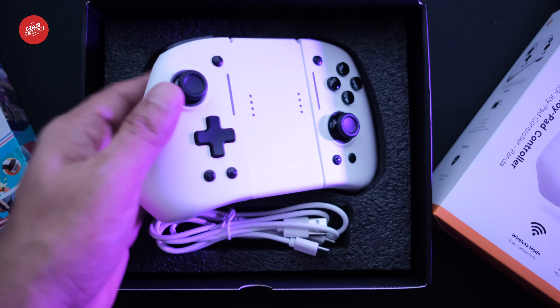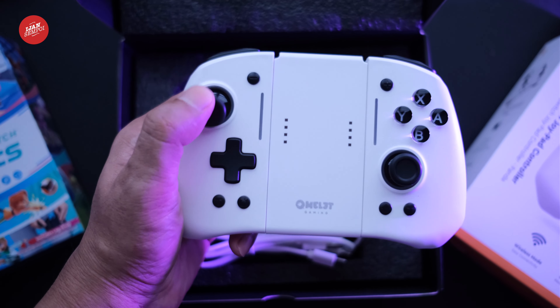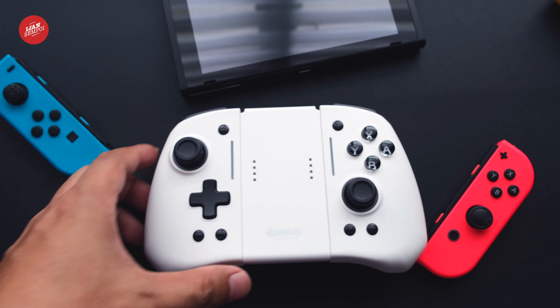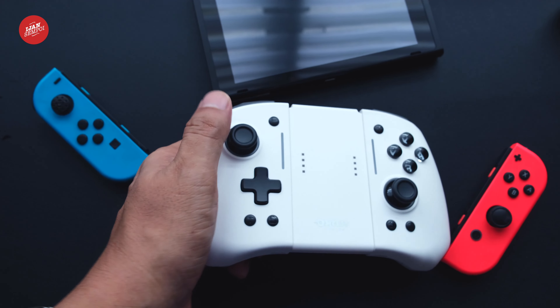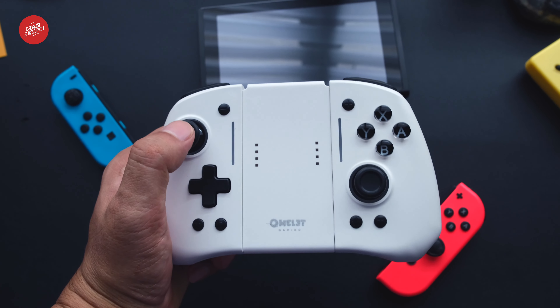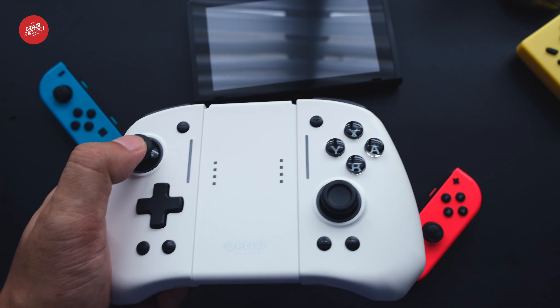The Omelette Switch Pro Plus Joypad Controller white color comes in a sleek white design with the Omelette logo on the front. Now, let's take a closer look at the design and build quality. The controller has some notable features — the matte white finish with a smooth rubbery texture on the back makes it comfortable to hold for extended periods.